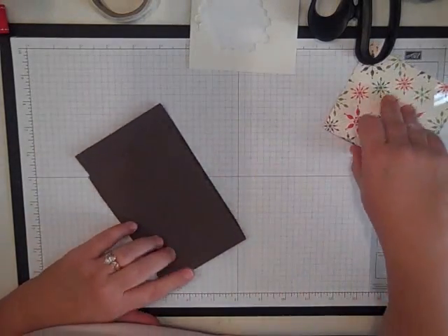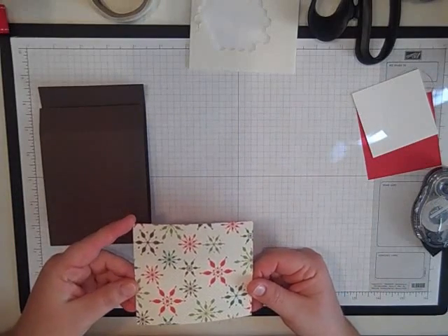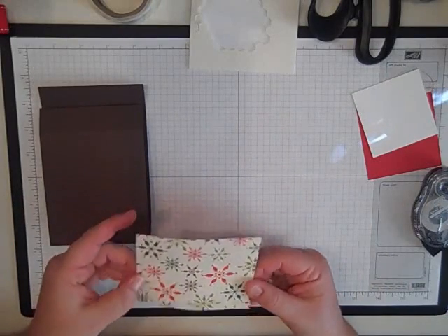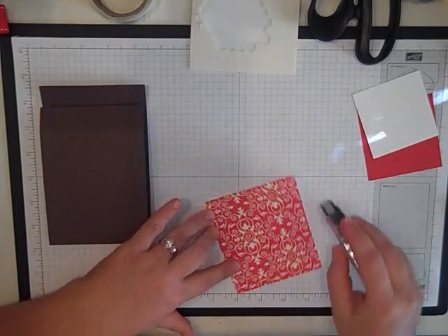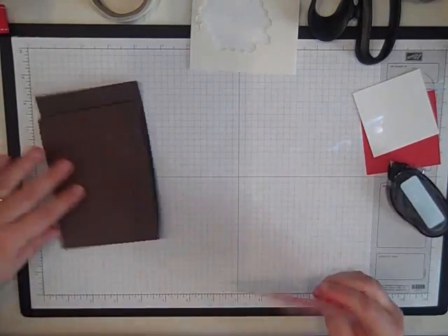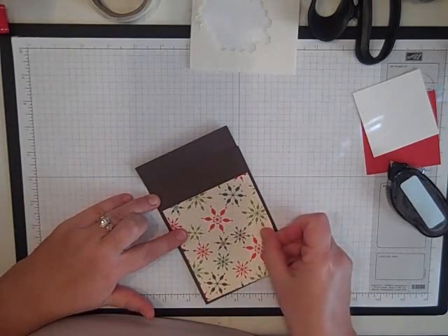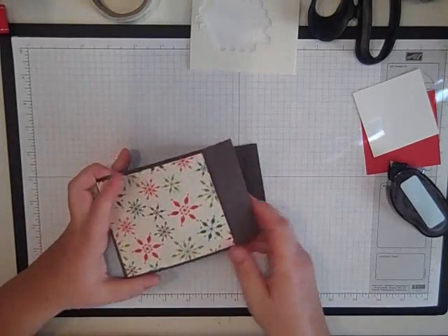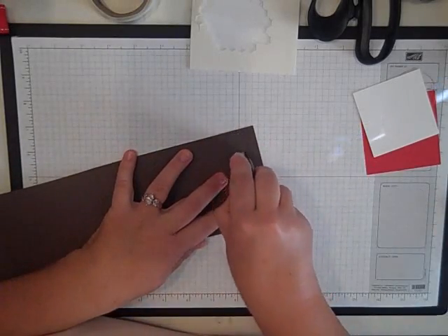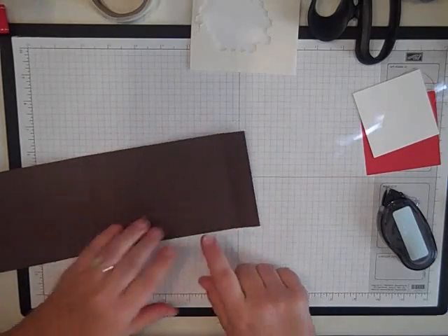First thing we're going to do is use a piece of Merry Moments designer paper. This is 4 and a quarter by 3 and 3 quarters. I'm just going to attach that with some snail adhesive to the front. Then I'm going to open it up and on the inside I'm going to put a little bit of snail adhesive right here, right above the score line.